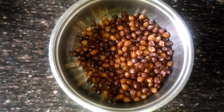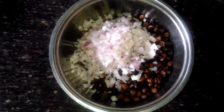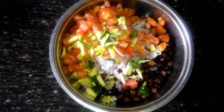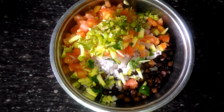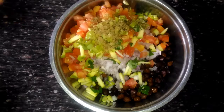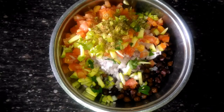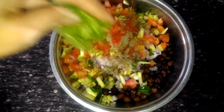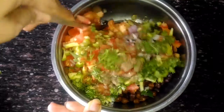Now we are going to assemble everything. Take the roasted chickpea, add 1 bowl of onions, 1 bowl of tomato, 2-3 tsp of raw mango, 2 tsp of green chilli, 2-3 tsp of lemon juice, 1 tsp of chaat masala, 1 tsp of cumin powder, 1 tsp of red chilli powder, some coriander leaves, and mix everything properly.